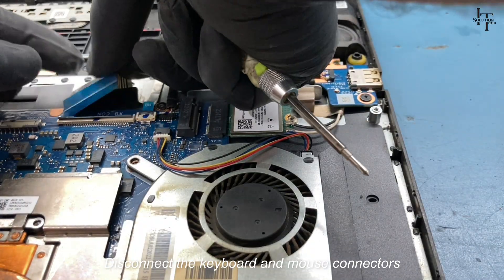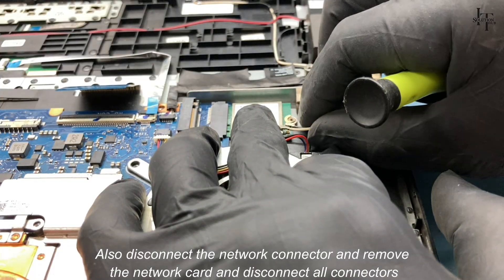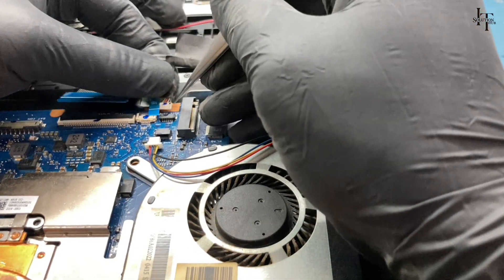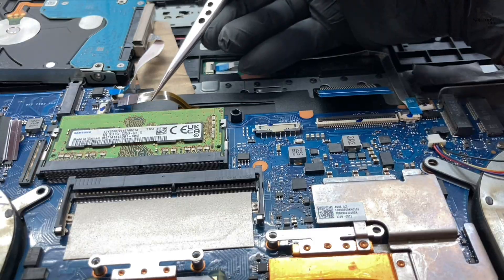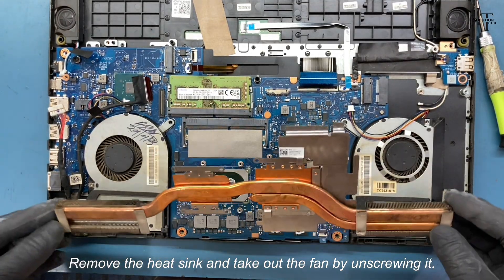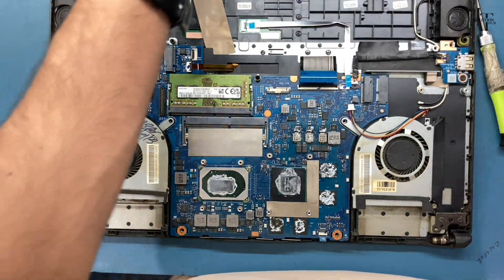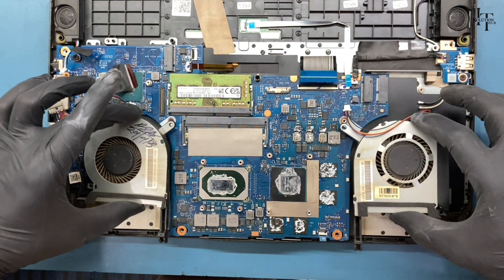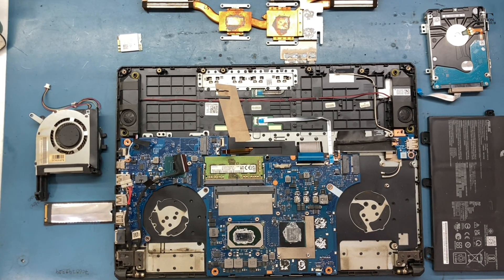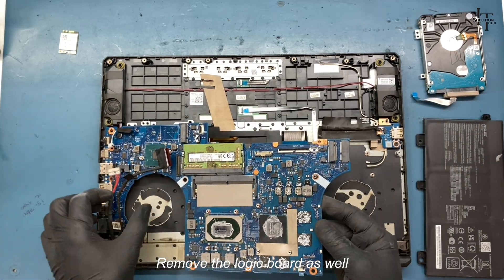Disconnect the keyboard and mouse connectors, also disconnect the network connector, remove the network card, and disconnect all connectors. Remove the heat sink and take out the fan by unscrewing it. Remove the logic board as well.